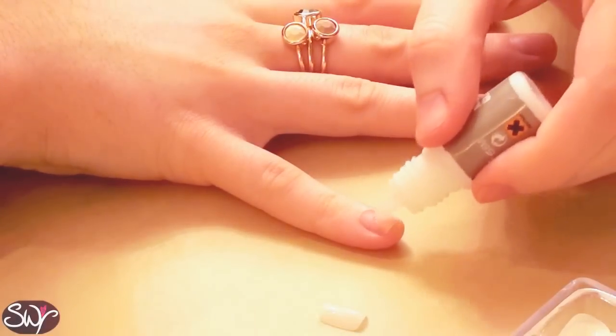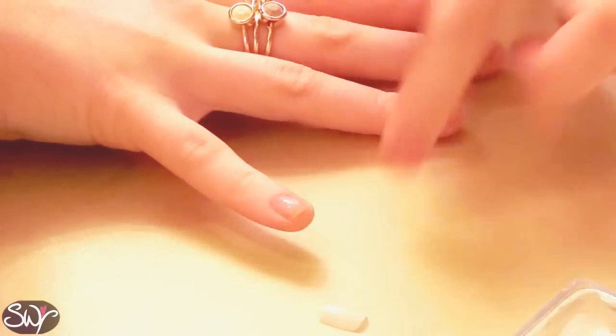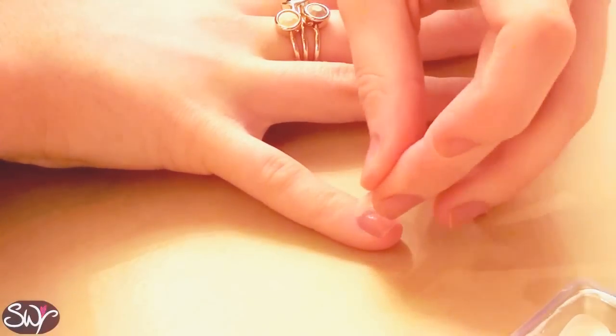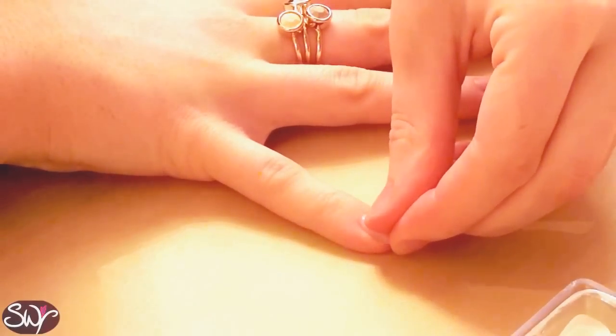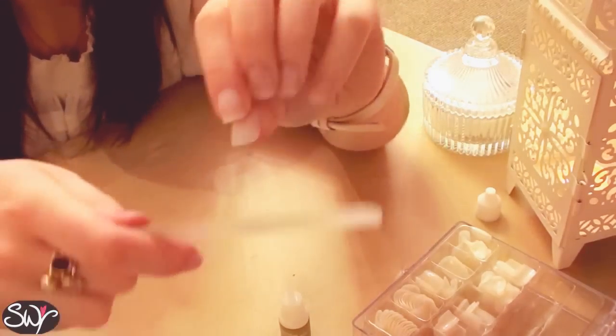Once you've got the right sizes, just take a drop of the nail glue, put it in the middle of the nail and spread it around with the tip of the nail glue bottle. Place the false nail at the cuticle and push downwards towards the end of the nail to get out any air bubbles. And just repeat for all ten fingers. Don't forget to hold onto the nail for about 30 seconds in order for the glue to completely dry.